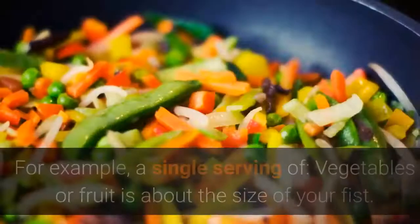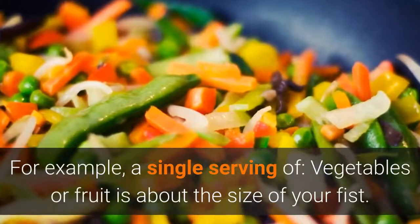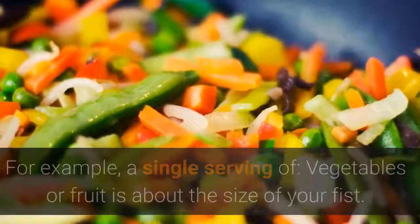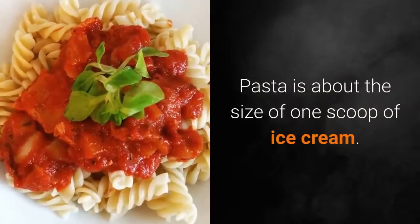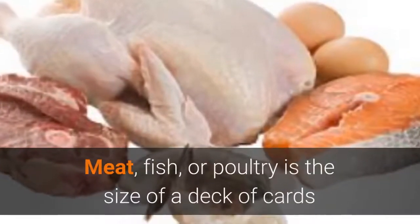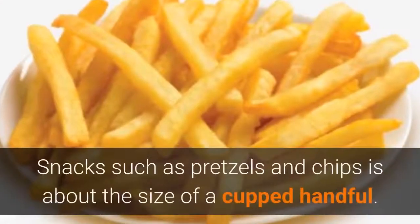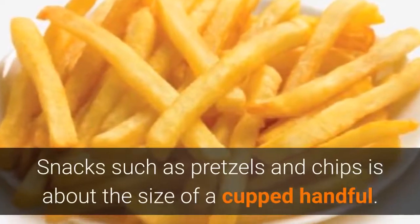For example, a single serving of vegetables or fruit is about the size of your fist. Pasta is about the size of one scoop of ice cream. Meat, fish, or poultry is the size of a deck of cards, or the size of your palm minus the fingers. Snacks such as pretzels and chips are about the size of a cupped handful.